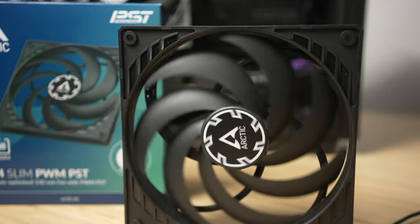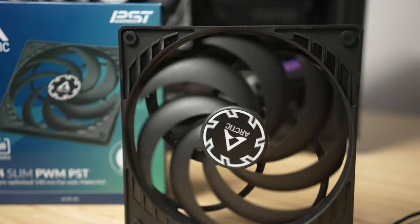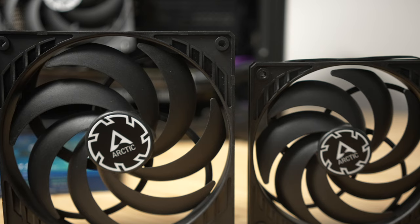Big thanks to Arctic for providing the review samples here today. This review isn't sponsored, and as always, you can expect unbiased objective feedback. First off, the fan design — much in the same way that the P14 looks like a scaled-up P12, the P14 Slim looks just like a scaled-up P12 Slim.